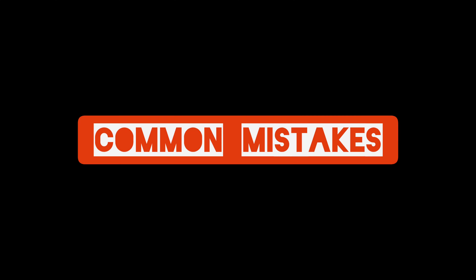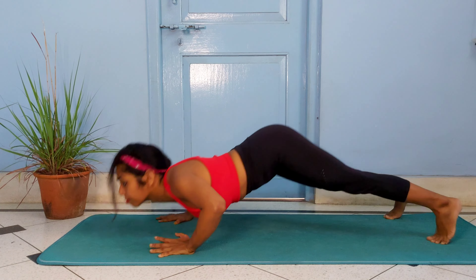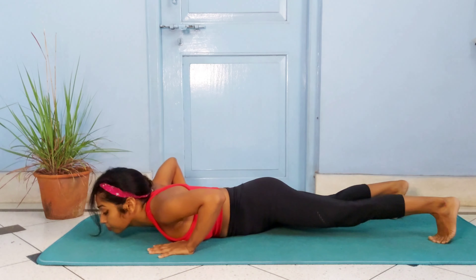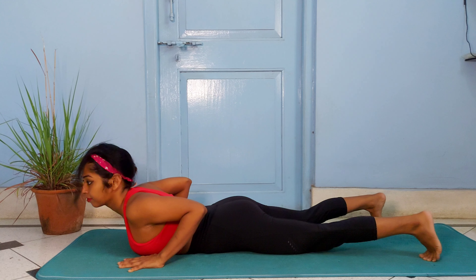There are a couple of very commonly seen mistakes in push-ups. Firstly, if your triceps aren't strong enough, you might be compensating by flaring the elbows out and driving the hips up, which is definitely a bad posture signal. Secondly, if your core isn't tight enough, you might end up collapsing on the floor.